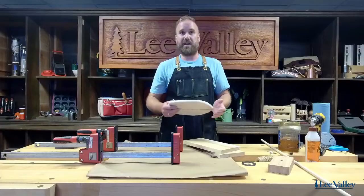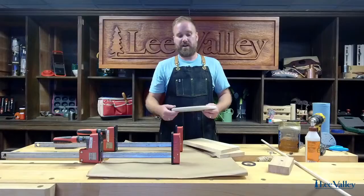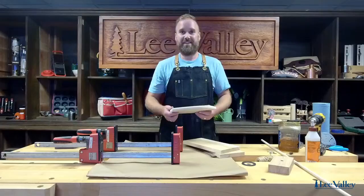Let's see where everyone's logging in from and we'll chat for a couple minutes just to get things going. It is a great game for the backyard and it's something that anyone can build. You don't need a lot of tools and you don't need a lot of experience.